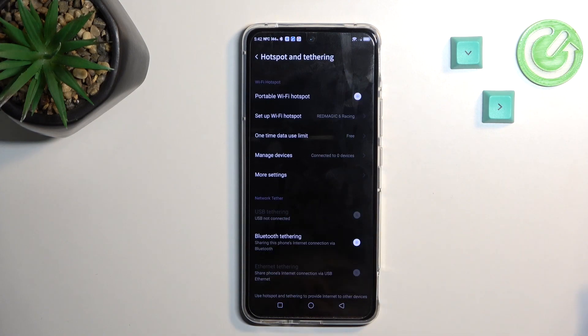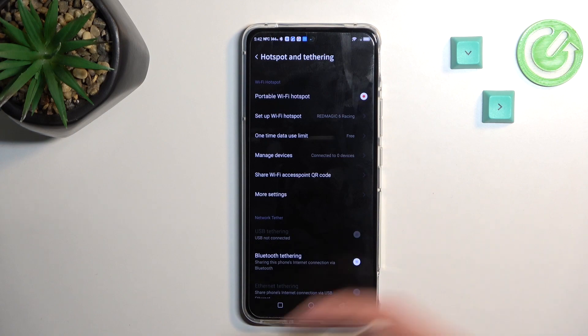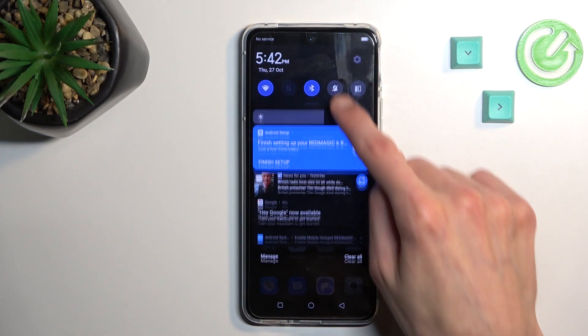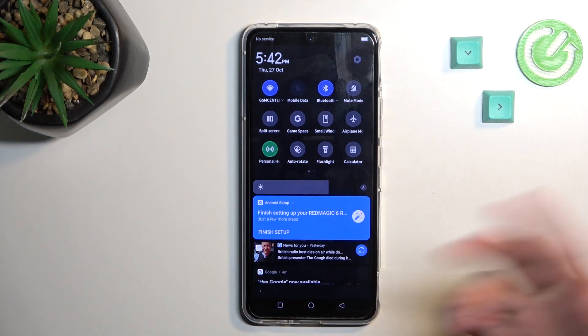From there you can just save it — that's really the only thing I would recommend changing. Tap OK, and now to enable your hotspot you can do it quickly by flipping the switch, or by finding it in the toggles and toggling it on or off from there.